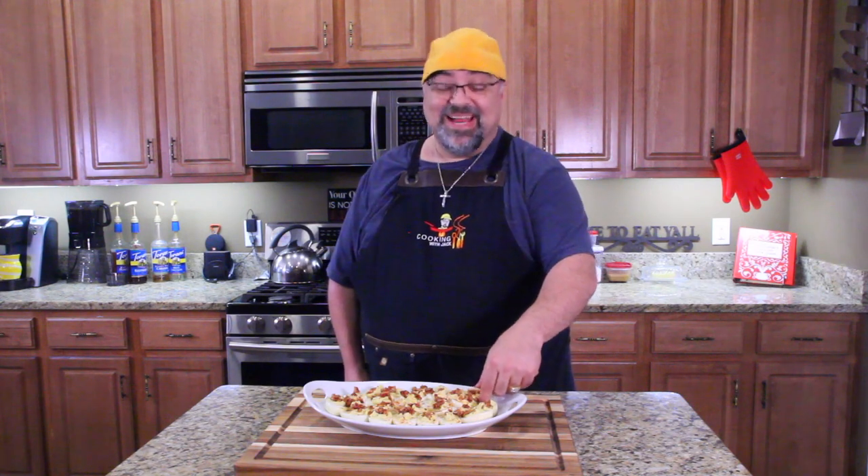These deviled eggs are literally the first thing I would say sell out or get taken at a barbecue — no lie. You bring deviled eggs and 400 other things, these will be gone in minutes. That smoke taste is so good. Try it and let me know what you think, and I'll see you on the next episode. I love you and God bless.